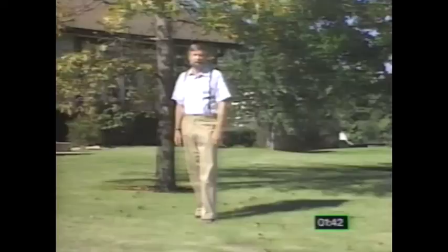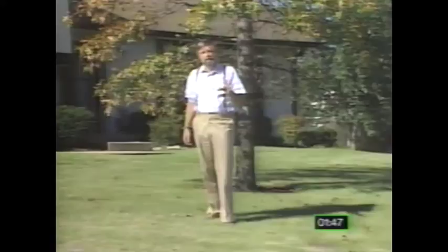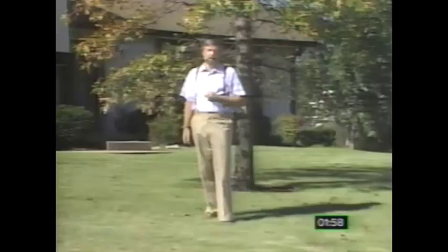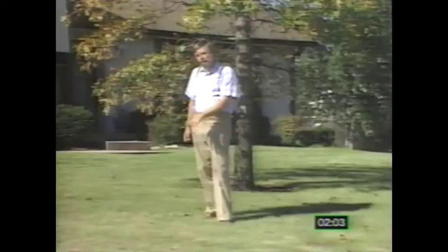Modern intensive lawn care practices, including intensive fertilizing, heavy watering, and frequent use of pesticides, can initially lead to gratifying results. However, over time — about three to five years — those same intensive lawn care practices can lead to some very serious lawn and soil problems.